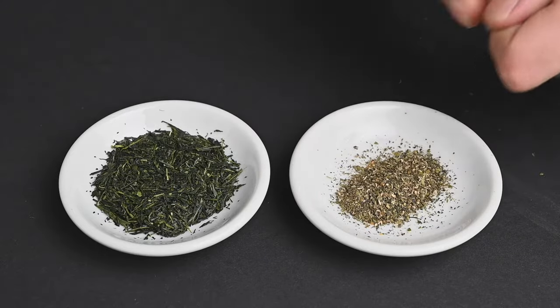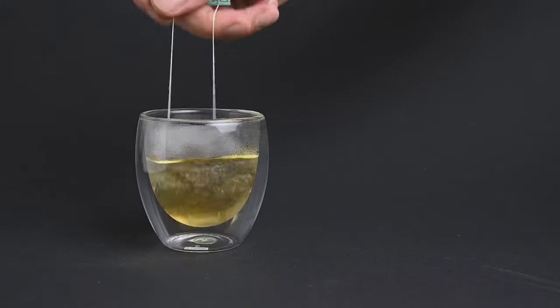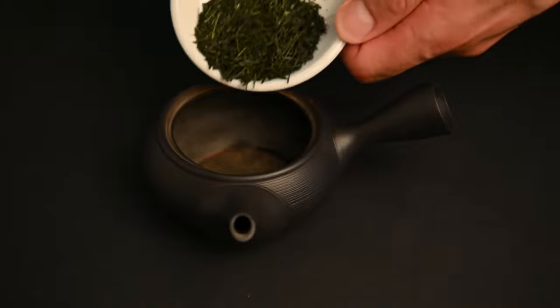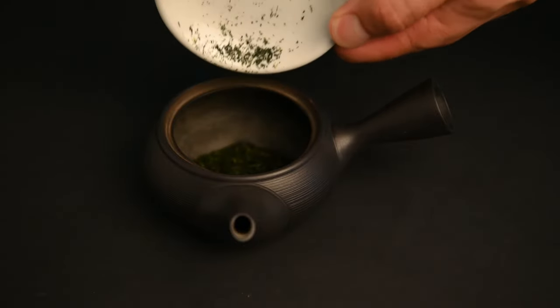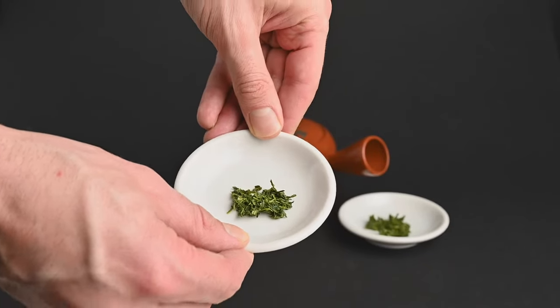In the UK alone, people consume 165 million cups of tea per day, with almost all of that coming from teabags. That ends up being a lot of added materials and packaging compared to simply adding water to the leaves directly and then composting the leaves afterwards.